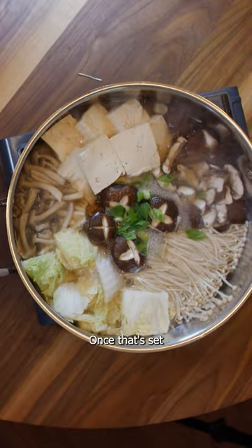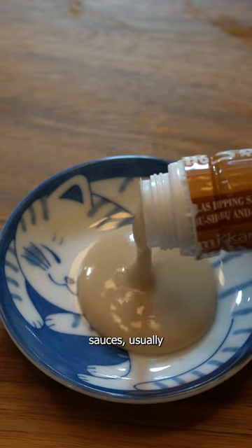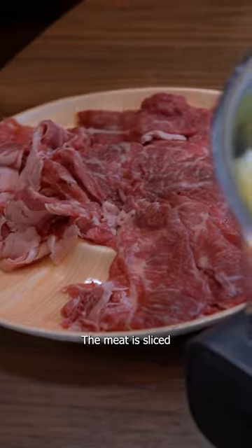Once that's set, prepare your dipping sauces, usually goma and ponzu. The meat is sliced extremely thin, so it cooks in a few seconds.